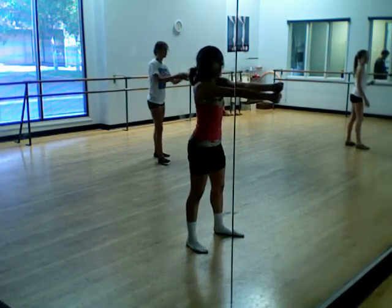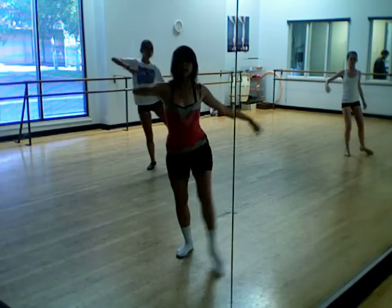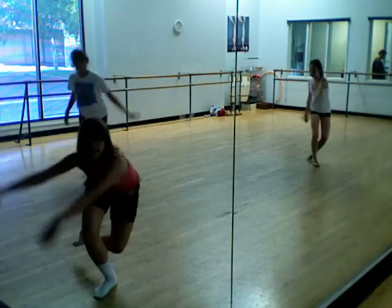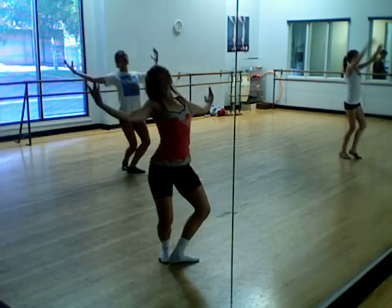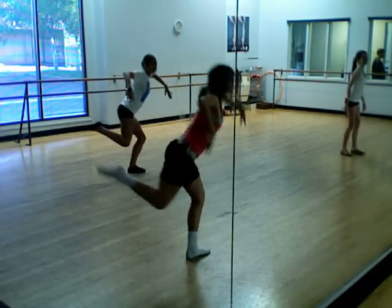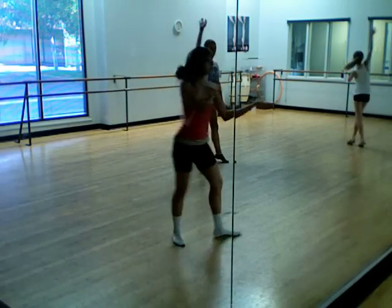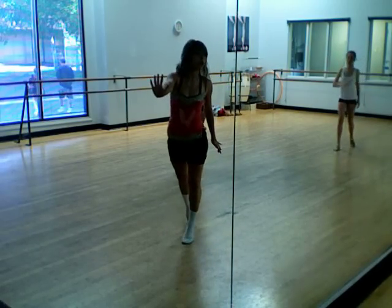Grab, release, chug, chug, step, single, push, toss it down, switch and do, break it open, and under, here, arm, here, reach, push. Let's do the opposite arm.